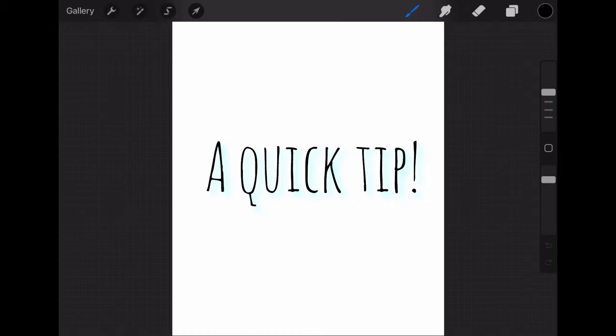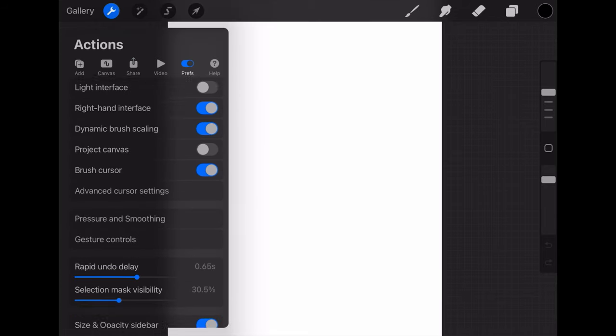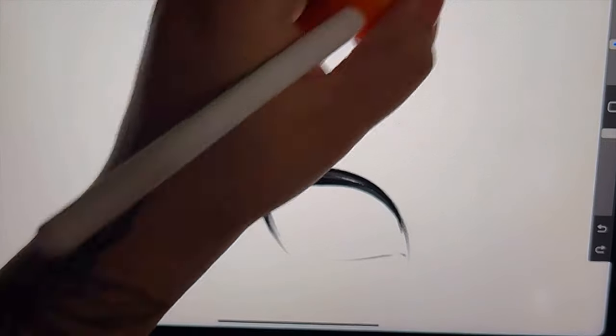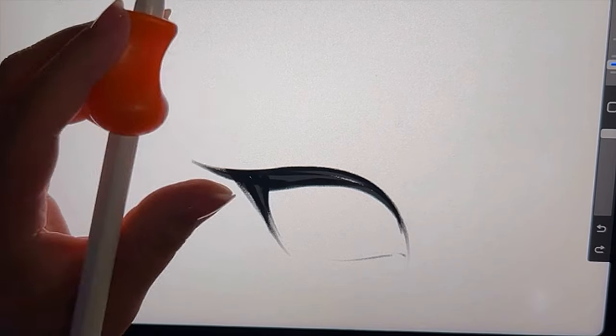A quick tip in the settings I want to share has to do with pressure sensitivity. If you hit the wrench, go to pressure and smoothing — you'll see a graph there. The default is just a straight line, but I've tweaked mine to where it feels more comfortable to draw with. It makes my hands less tired. Give it a try; if it doesn't work you can always reset it, but it was such a game-changer for me.